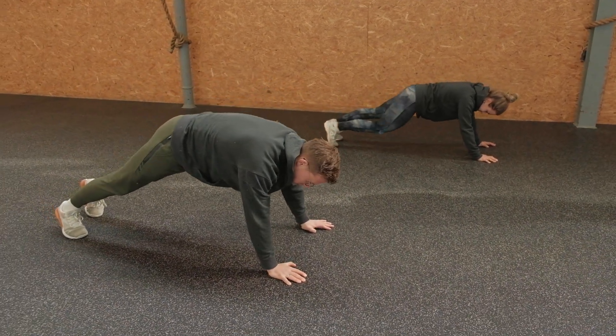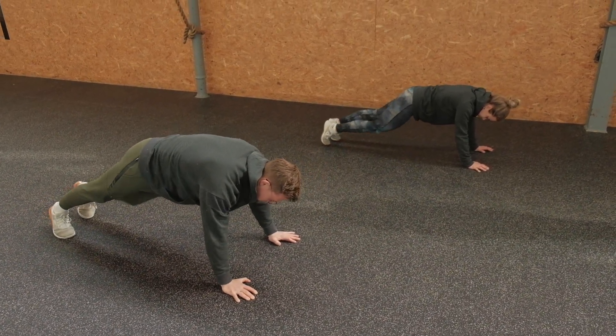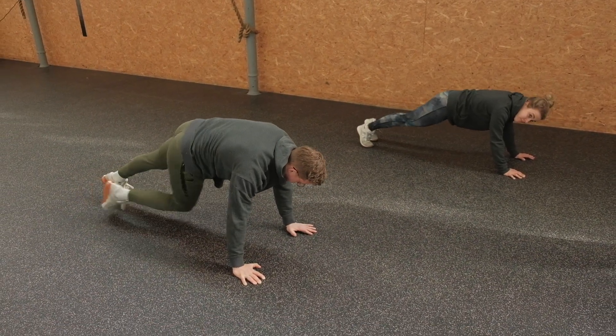If it says 20 reps, that means 20 reps alternating — 20 repetitions in total. If you're someone who likes to count reps per leg, in that case it is 10.